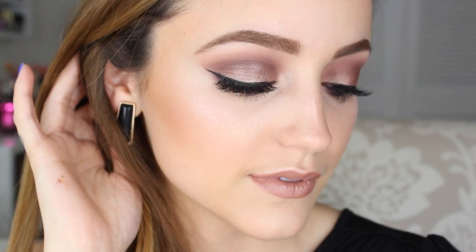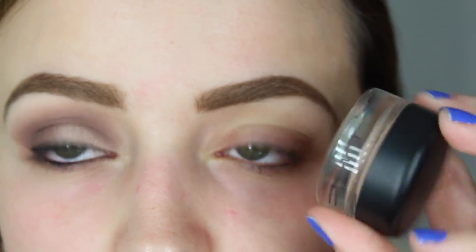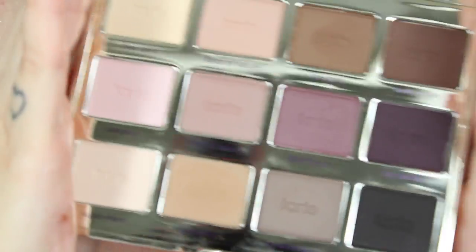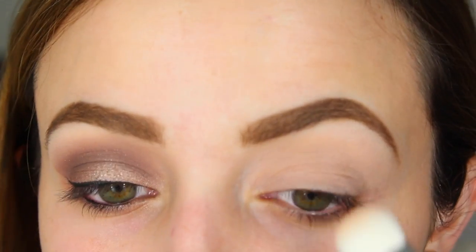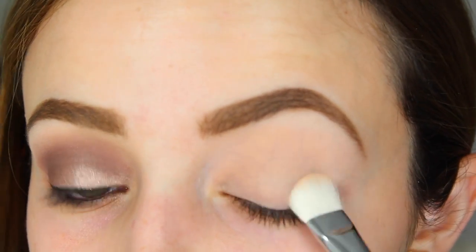I'm going to start out by priming my eyelids using MAC Painterly Paint Pot to get rid of all those veins on my eyelids. Then I'm going to go into this Tarte Tartlet palette and on a Zoeva brush I'm going to dip it into the color Free Spirit, basically just setting the base so it's not sticky.